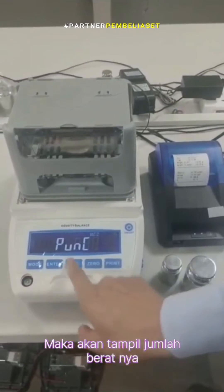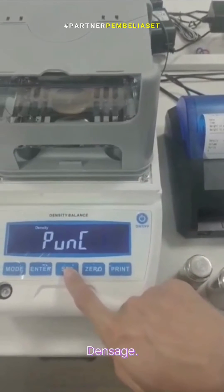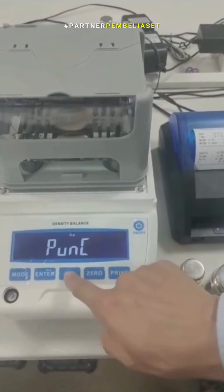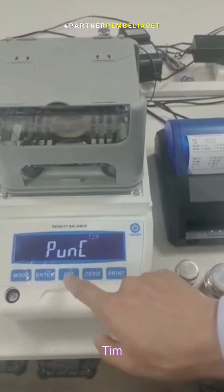this is the weight density, this is the gold density, this is the king gold density, and the other — this is the data setting, time setting.